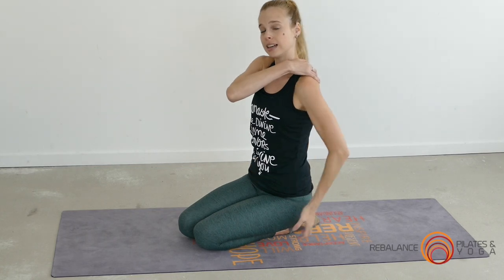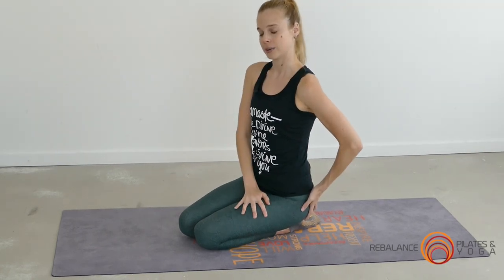Belly busting exercises. You can't go past a plank — a full body exercise really focusing on abdominal engagement and connection, as well as shoulder stability and a little bit of glute and thigh work there as well.